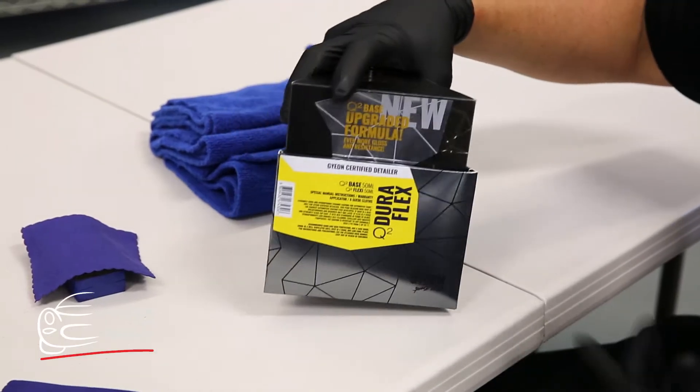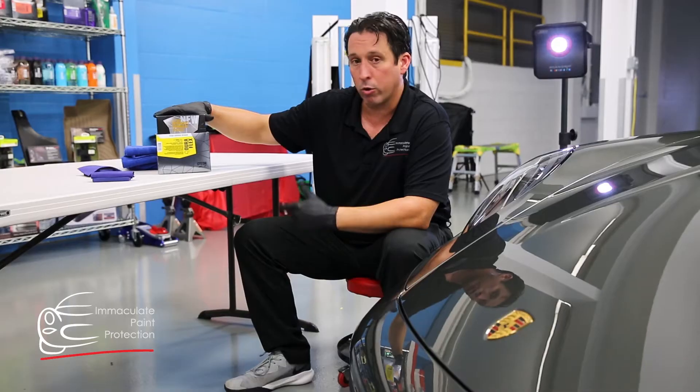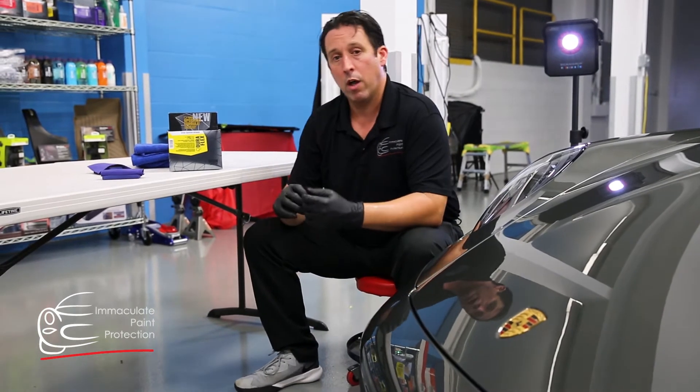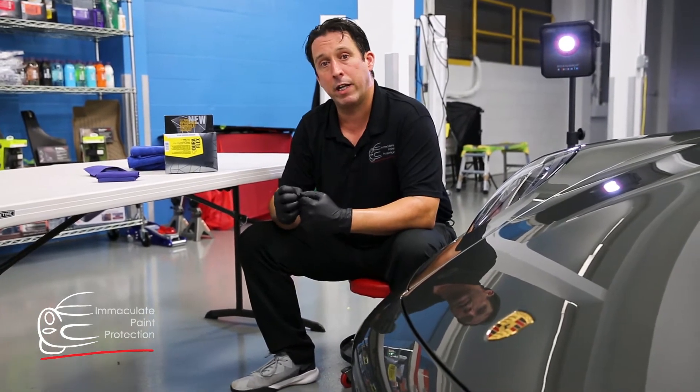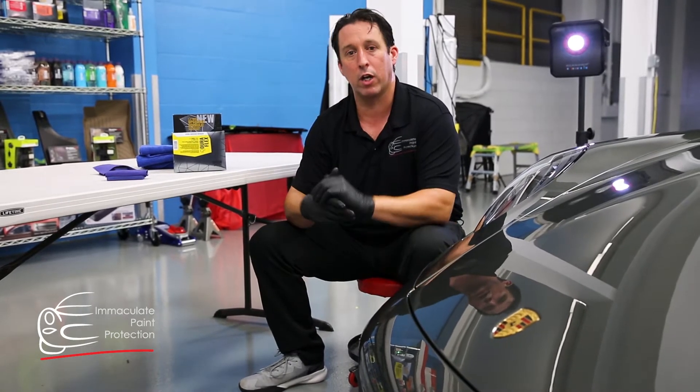For this particular vehicle, we're going to use a Gion Q2 Duraflex. The owner selected the Duraflex ceramic coating because it has increased beading, and it's a really slick coating — it feels almost like a natural wax when it's done.